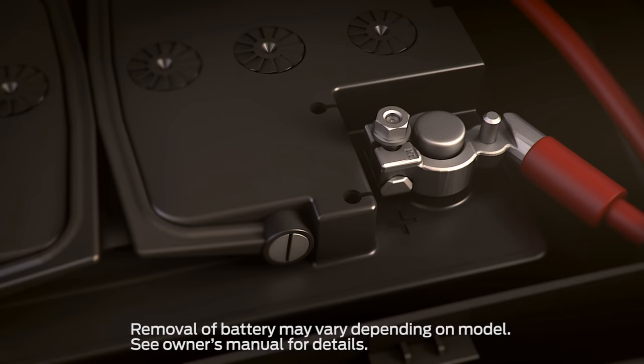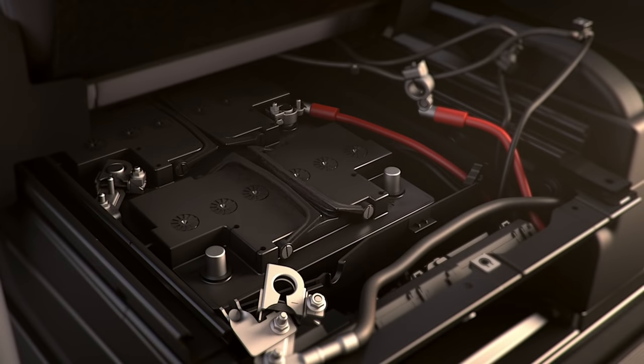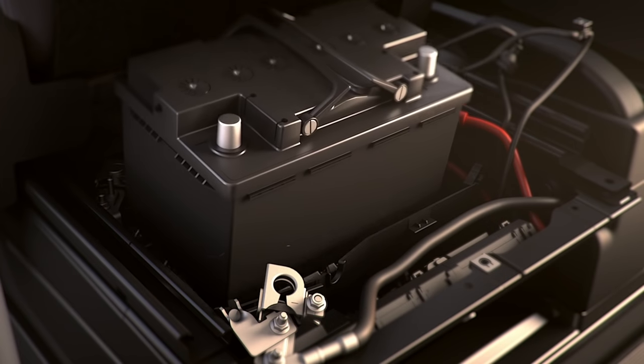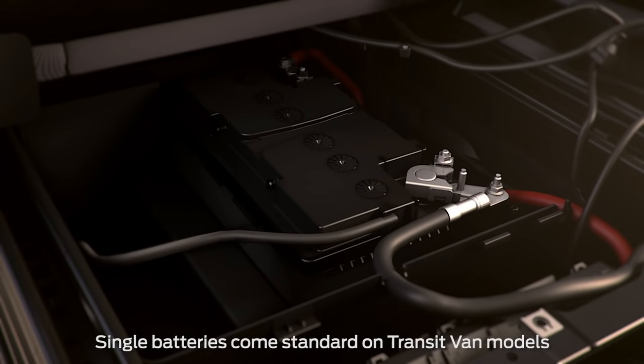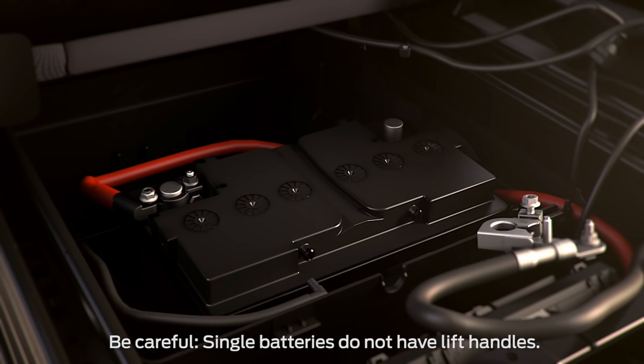Then loosen the nuts on the positive pole clamps and remove the clamps from the battery. Be sure to use the lift handles provided when removing the batteries since they are very heavy. You may have a single battery. To replace it, with the cover panel off, loosen and remove the negative pole clamp. Then rotate the battery and remove the positive pole clamp.